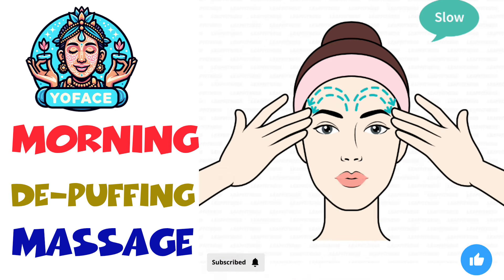The next exercise: forehead outward massage, 20 seconds. 3, 2, 1, go.